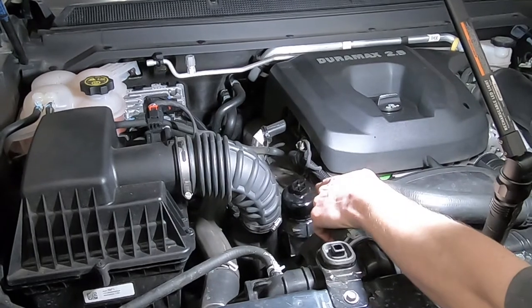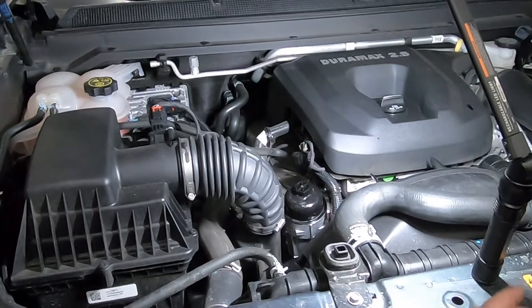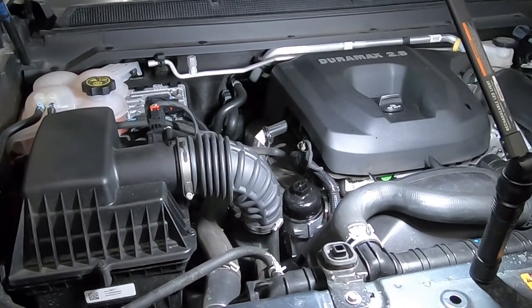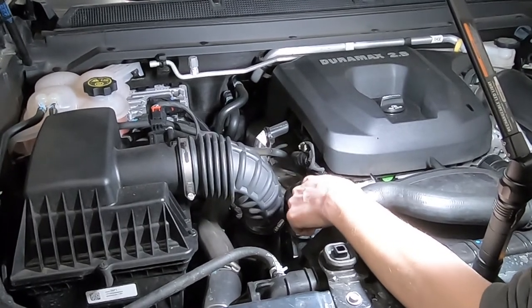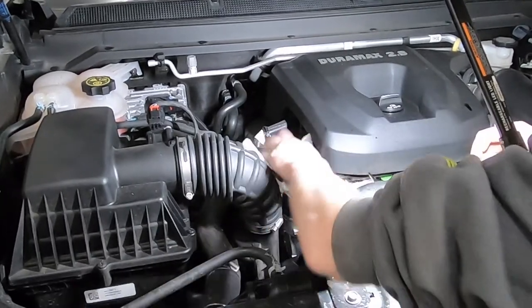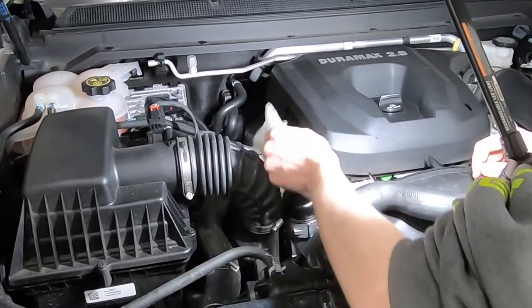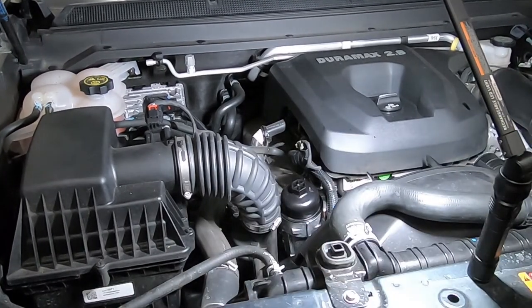Once you get the cap back on, the torque spec on the cap is 25 newton meters, which is 18 foot-pounds — same as the oil pan drain bolt. It's actually marked on the cap. A word to the wise: these caps are plastic, so be mindful when tightening it back down. Don't go hog wild on it, just snug it up. They do sell replacements on Amazon — I'll link them in the description — but just be careful.